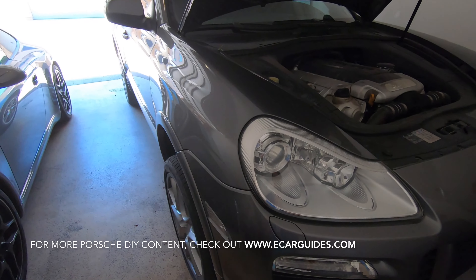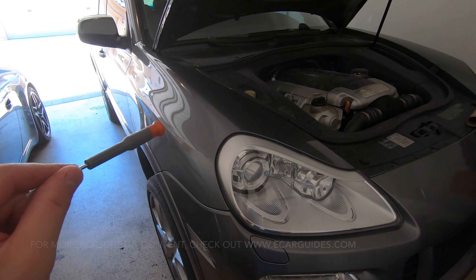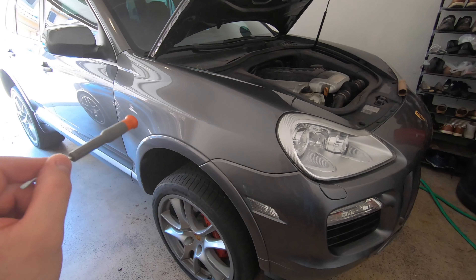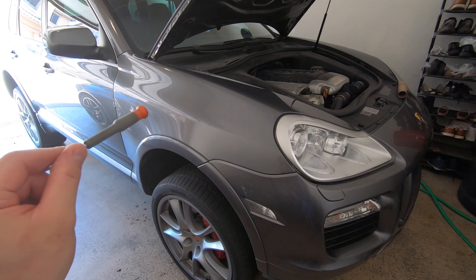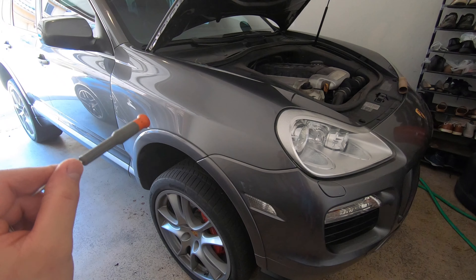First I'm going to show you the main water drain ports that get clogged on this car, and they're located in the front portion of the vehicle. On both firewalls you have some drain ports, and I'll show you how to get access to those and how to clear them out.